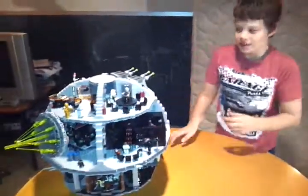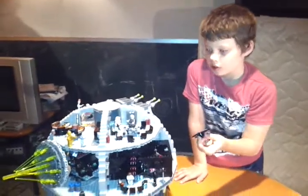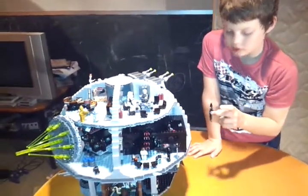What are we looking at first, Eithy? What are you showing me? The table for how you... but what is the whole kit? The Death Star. The Lego Death Star. Yep.